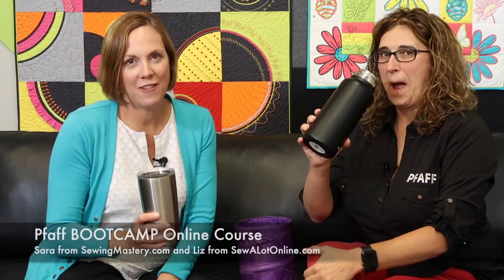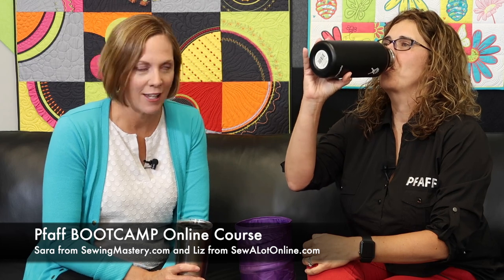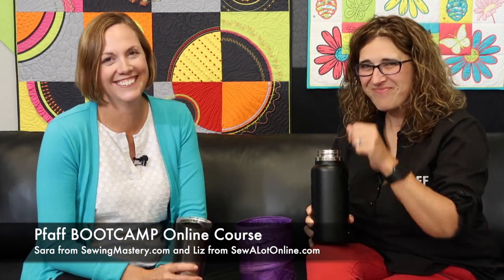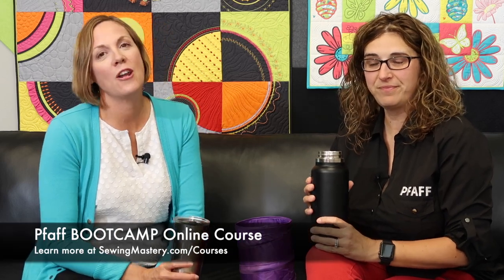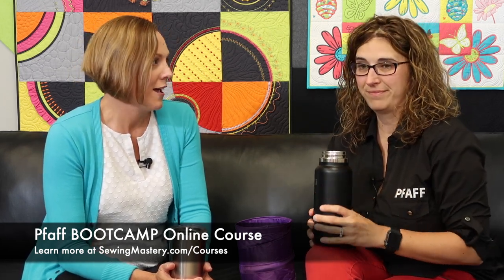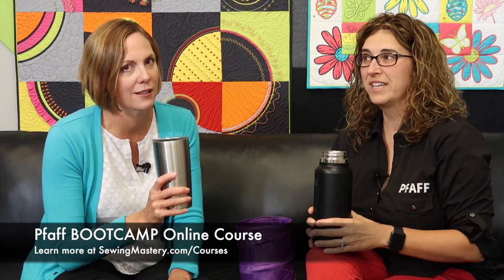Cheers! We have just finished the filming of the FAF Boot Camp online course. I'm Sarah, and I'm Liz. We are actually doing happy hour because this is a celebration. It's been a long week, and we are going to take some time, like we did when we filmed the Husqvarna Viking Boot Camp, and we just asked each other questions. We did get a little giggly.